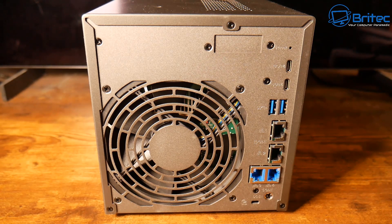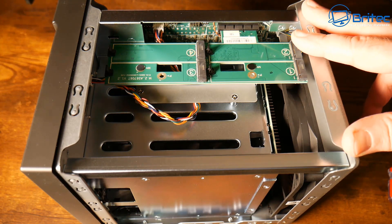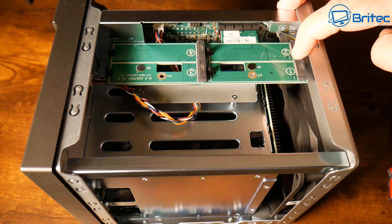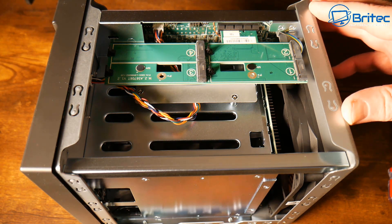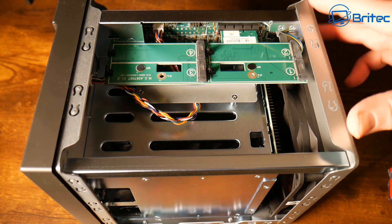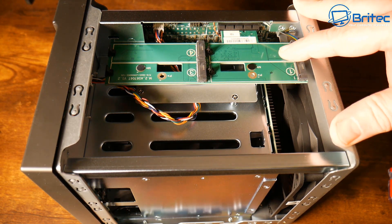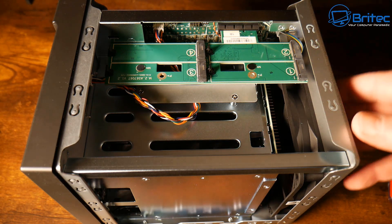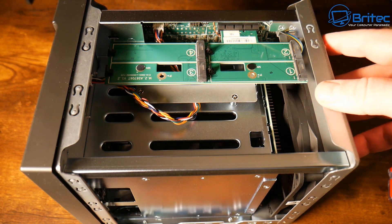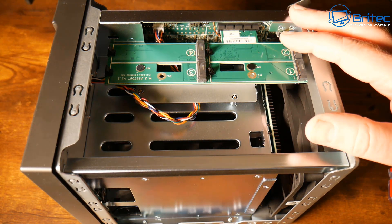I've found it very, very quiet compared to other NASes I've tested. It's an absolute beast. When you remove the three back screws, you gain access to the interior, which has four M.2 slots for NVMe drives, giving you even more storage. The top cover is made of metal and slides off easily once you remove the three screws. There is already a card populated in here, and there is also an expansion slot on the back for another expansion card.